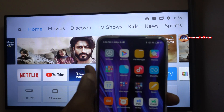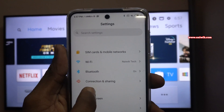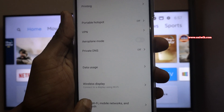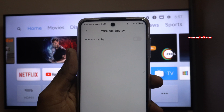You need to open Settings on your phone. Under Settings, click on Connection and Sharing. Under Connection and Sharing, at the bottom you will have an option called Wireless Display. Click on that.